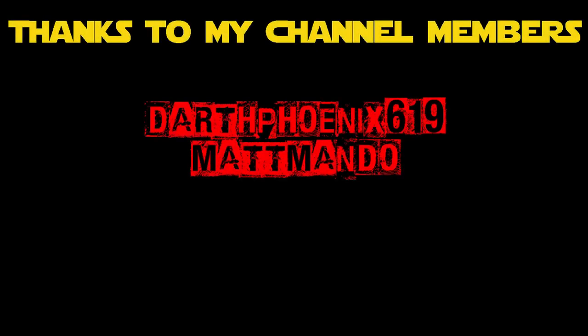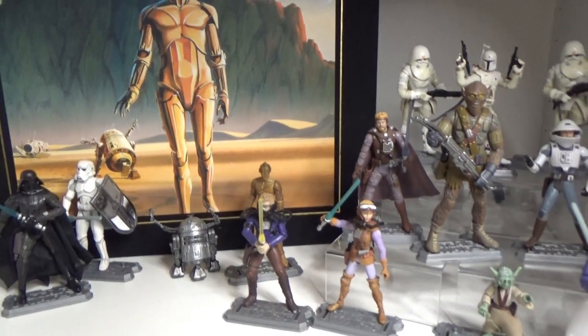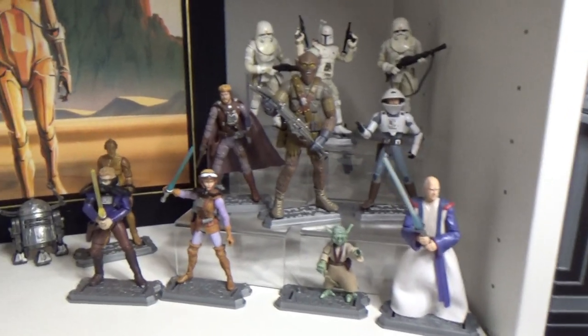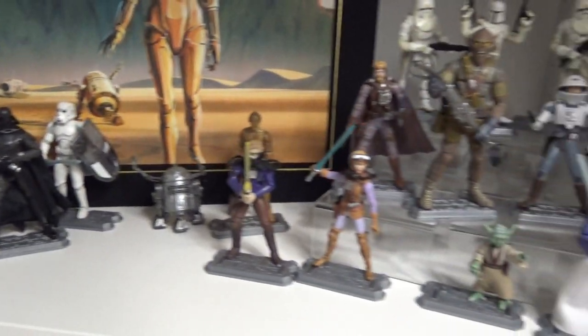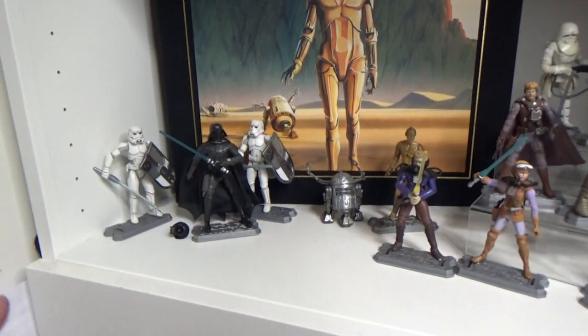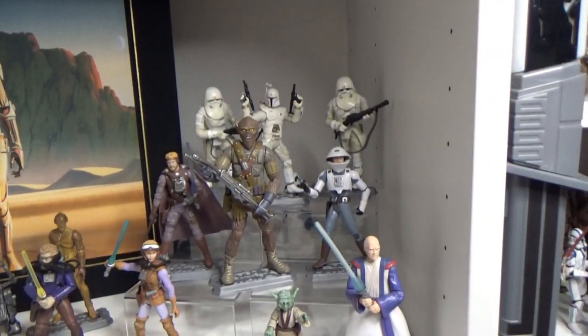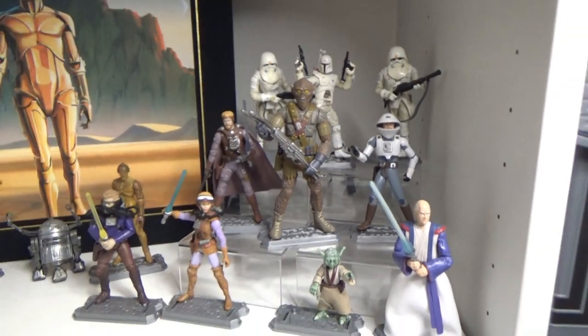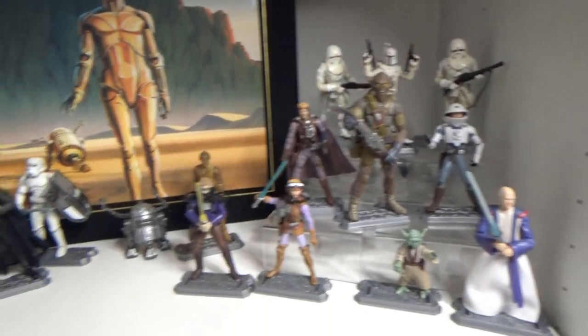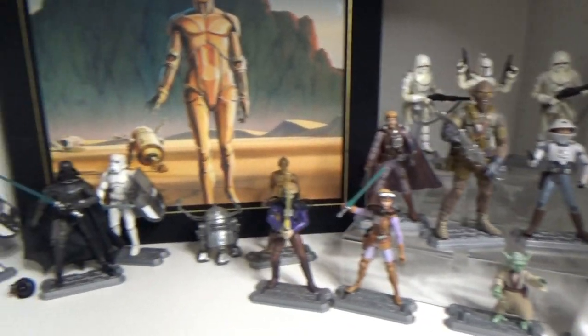Hey Star Wars fans and action figure collectors, thanks for tuning in to another video. Today I just wanted to do a little video going over the Ralph McQuarrie concept figures from 2007's 30th Anniversary Collection. There is one figure here that is from an older line, but they all sort of came out one per wave back in 2007. I do have a couple of duplicates of some troopers, but I really wanted to go one by one and have a close look at these figures.